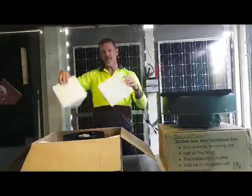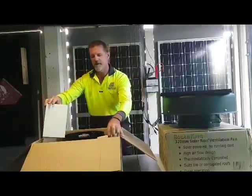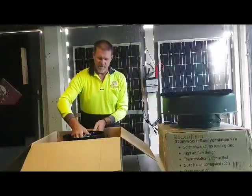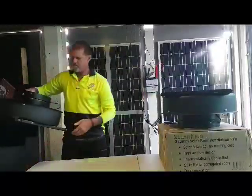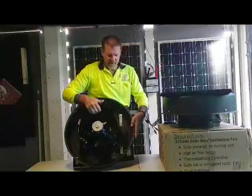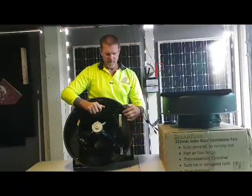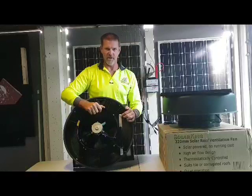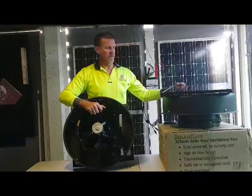Styrofoam packing protects the fan and solar panel during freight. The system itself includes the fan, solar panel, and fittings. The fittings are cable-tied to the side — remember to take the cable tie off. The fittings are the batten and rafter protection mountings for extra safety, and the adjusting brackets for adjusting your solar panel if needed.